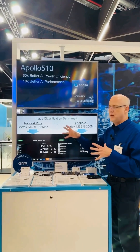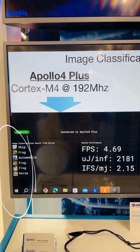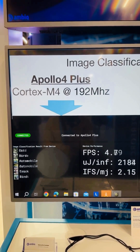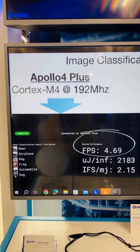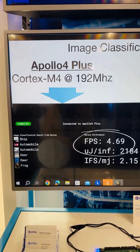We've trained a ResNet-8 model with about 60,000 images of very simple things — cat, frog, deer, whatever — and then we throw random images at this model, and you can see it runs about 4.7 detections per second on the M4 at 192 MHz.